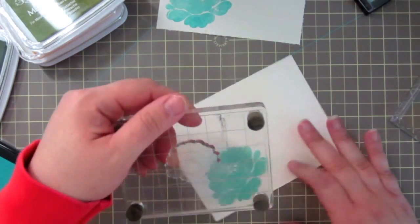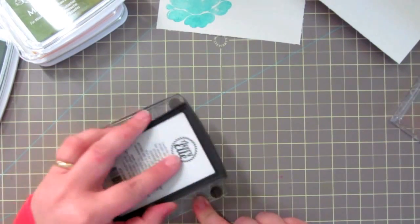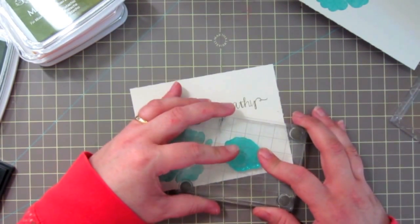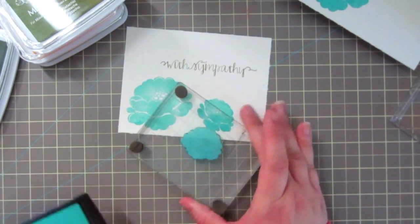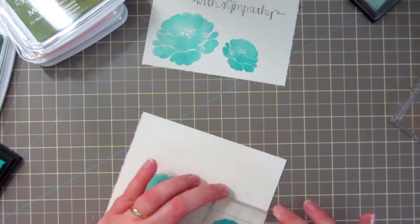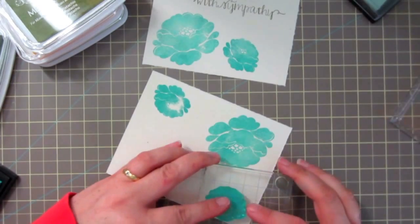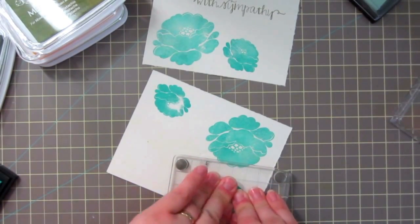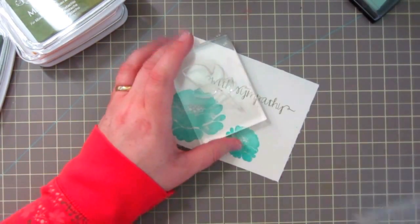Now I'm going to take the next size down flower in that set - it's the same kind of flower as the first one, just a slightly smaller one - and I'm going to ink that up as well and get my placement for that one. That didn't work very well so I'll stamp on another piece, just kind of walking my fingers across to make sure I'm transferring the ink.